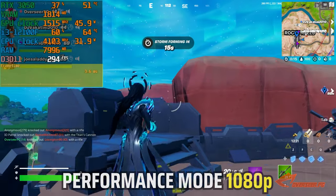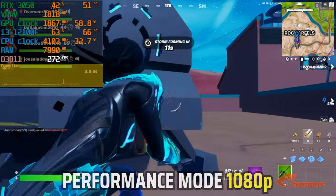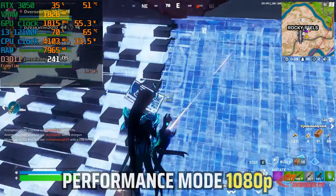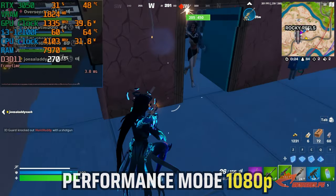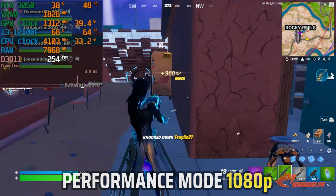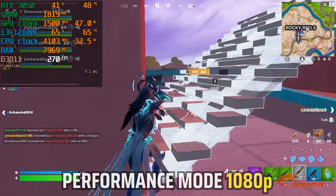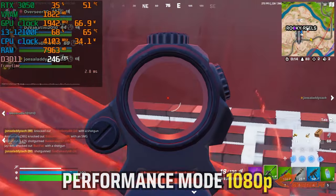We do still have those random frame time spikes, but this is expected and normal in Fortnite. GPU utilization is not maxed out, with VRAM less than 2 gigabytes, and GPU power did not go beyond 100 watts — which is really good. I would say this is a much better experience compared to DX12 in terms of raw FPS, with similarly consistent frame times. I would probably go with this setting when using this combo.